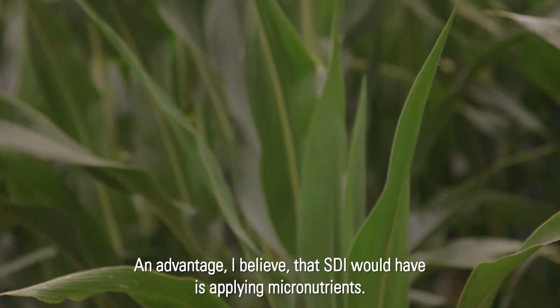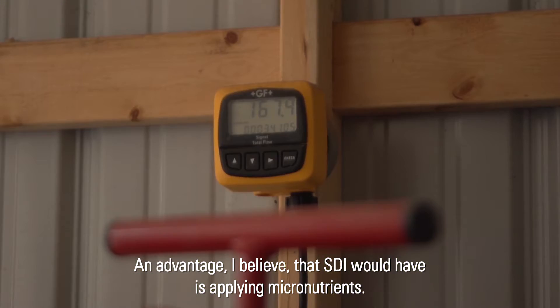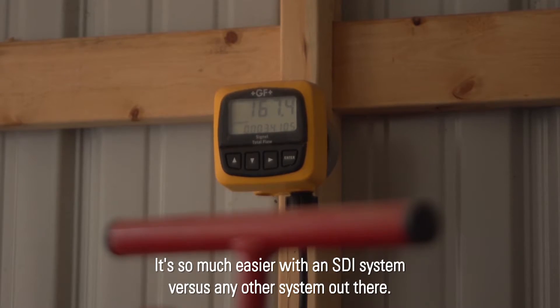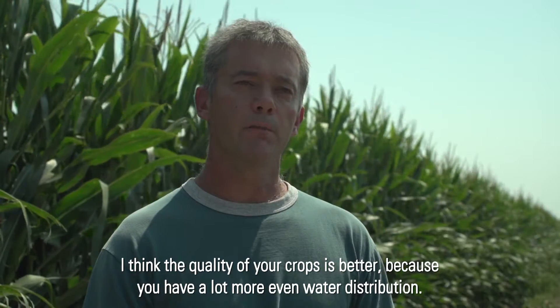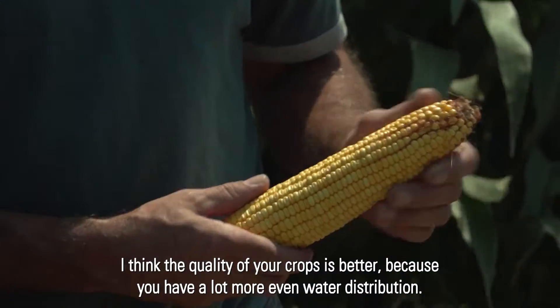An advantage I believe SDI has is applying micronutrients — it's so much easier with the SDI system versus any other system out there. I think the quality of your crops is better because you have a lot more even water distribution.